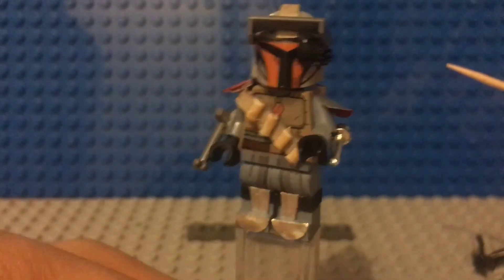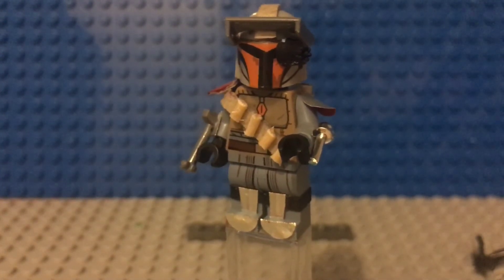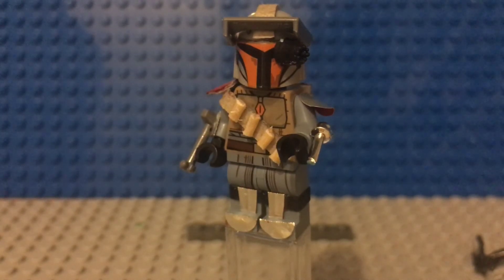That is about it for this video. I hope you guys enjoyed this, and I hope I win this contest. Again, go subscribe to the Noble Artist — he makes really good customs. See you guys later.